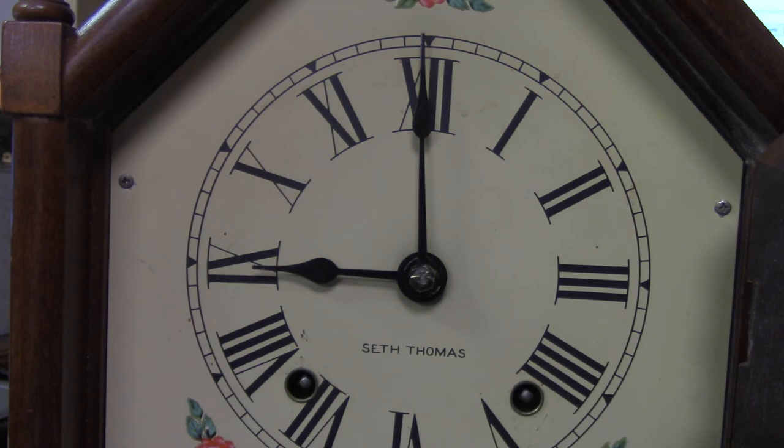Now, if it is a chiming clock or a striking clock: a striking clock will only have these two winding arbors. A chime clock will have a third one here in the middle.